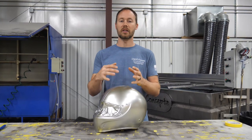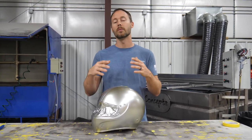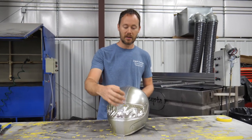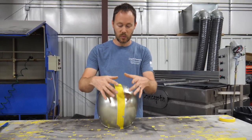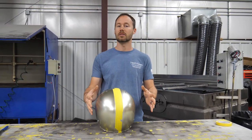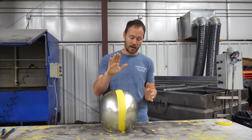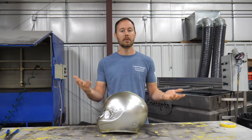Especially with this one being on carbon fiber, we definitely want to minimize that stretch as much as possible to keep it looking just like carbon fiber. We've already painted the stripe down here and taped it off. We also have some text right in here that we taped off as well. After we dip it, we're going to shoot some candy on it, then we'll start peeling off all the tape and clear it, and you guys will see the end result.